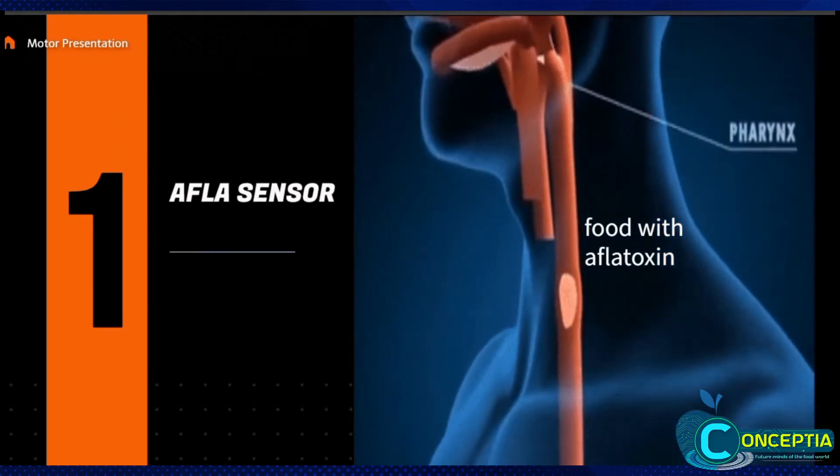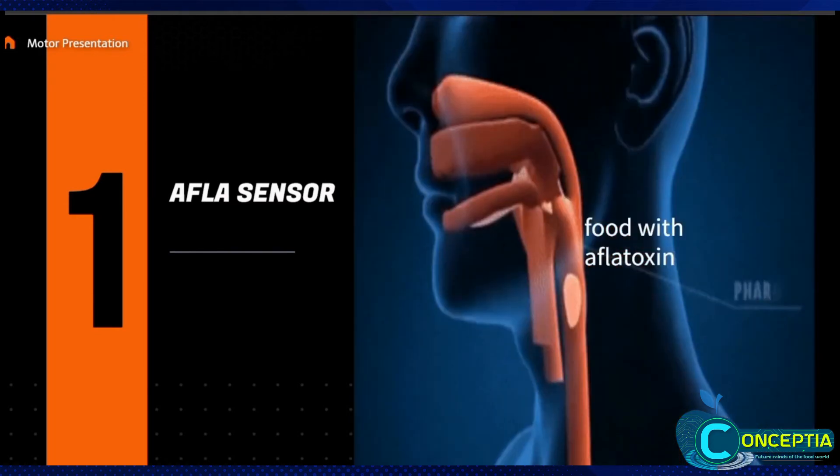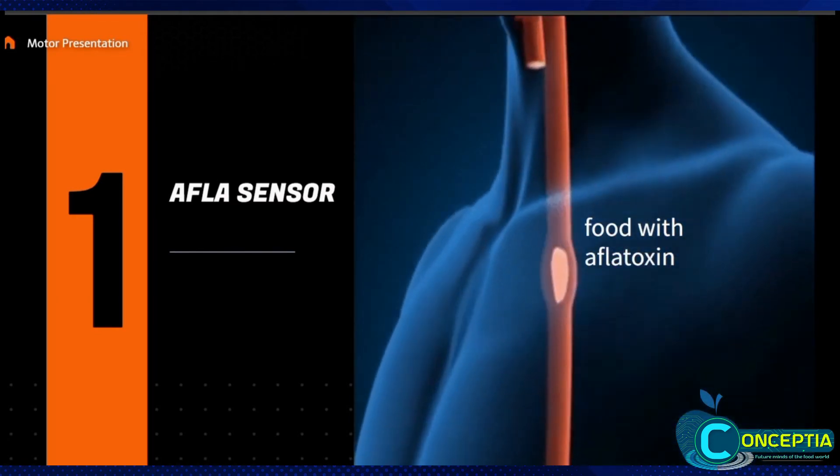When aflatoxin-included food enters the body, Afla-DC starts its work. It can identify aflatoxin through the Afla sensor and begin the process.